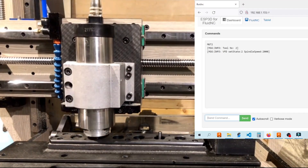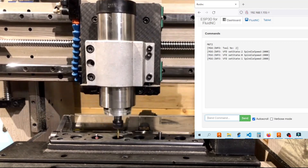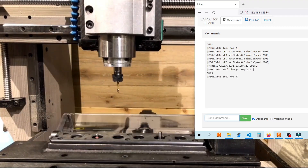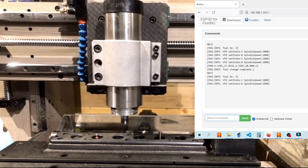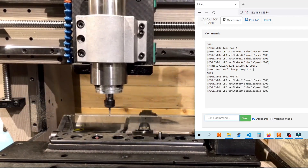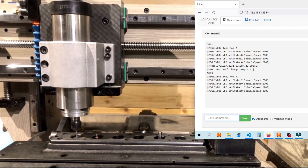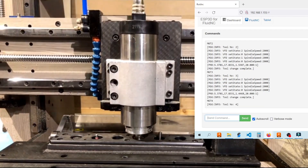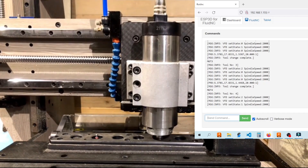This machine currently has an 800 watt spindle running on a Huanyang VFD. The spindle itself is performing way better than I thought it would. I'm able to get some pretty heavy cuts in aluminum and steel — aluminum that cuts like butter and leaves a mirror finish. It's really incredible.